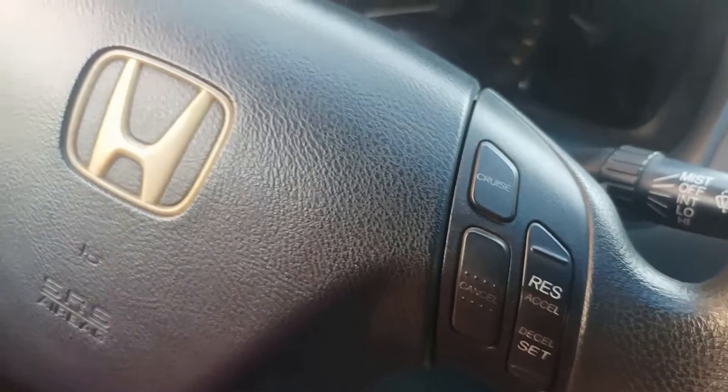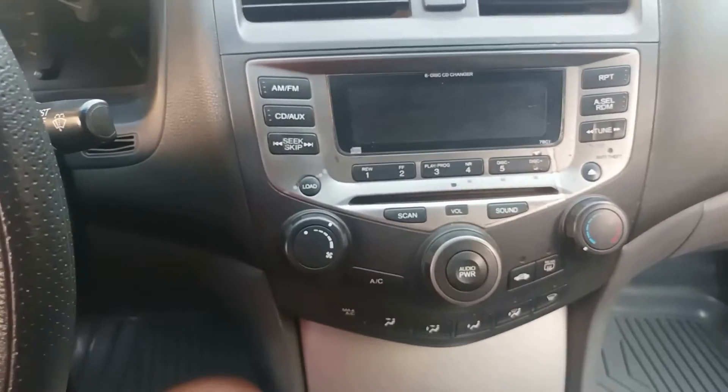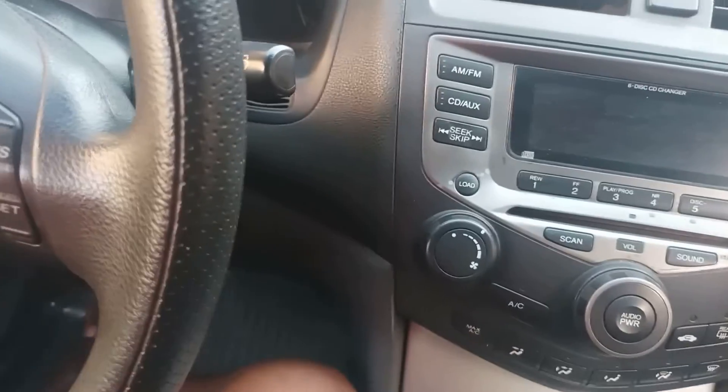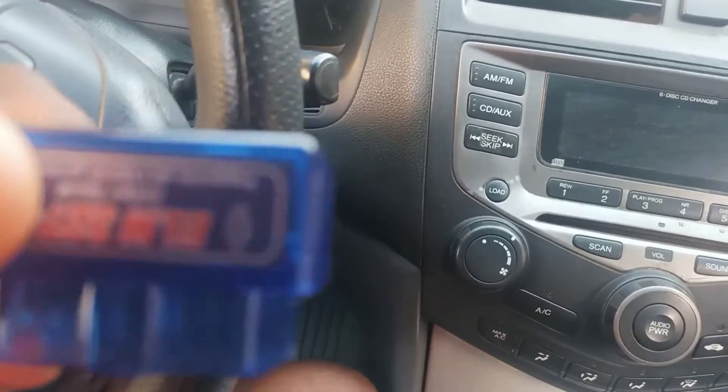Let's now move to my car. So we're now inside my car — as you can see it's a Honda Accord 2006 model — and that's what I'll be using to test out this OBD2 scanner.